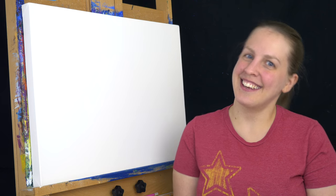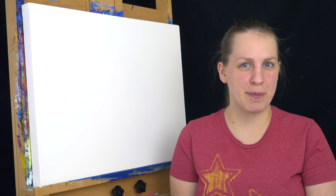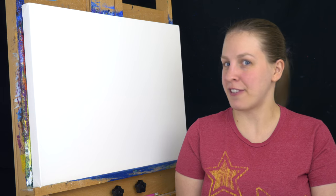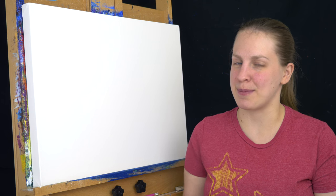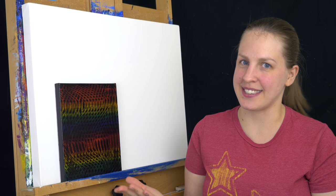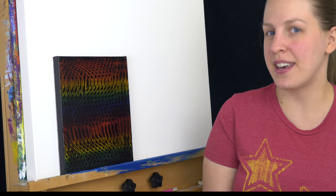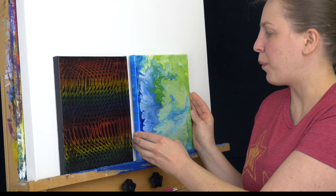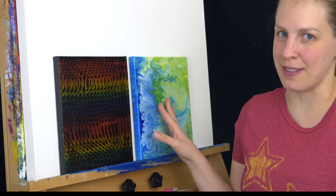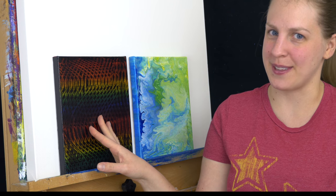Hello and welcome to MalMakes. Lately I've been getting a lot of requests to do a pour painting, which are really popular on the internet right now. So I thought that for February we would focus on two types. The first one is a single color pour, where you're only using a single color. The other one is a multi-color pour, where we're taking multiple colors and pouring them on top of the canvas. We're going to be focusing on the multi-color later in the month, but for now we're doing the single color.